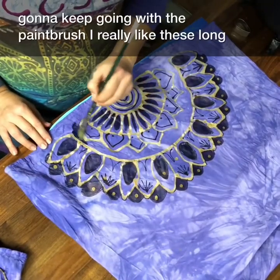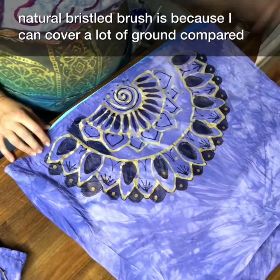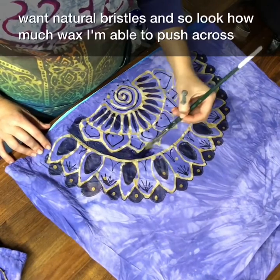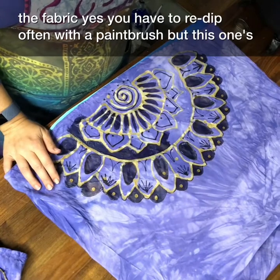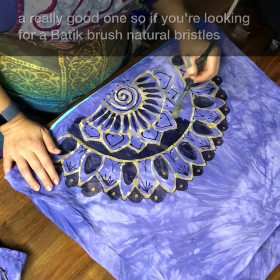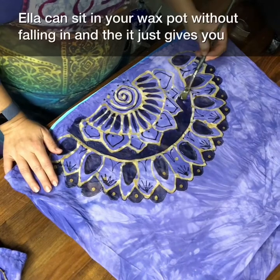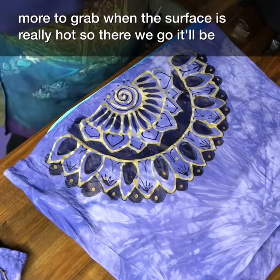I really like these long natural-bristled brushes because they can cover a lot of ground compared to short-bristled or synthetic brushes — we want natural bristles. Look how much wax I'm able to push across the fabric. If you're looking for a batik brush, longer natural bristles are good, and I really like the long wooden handle because it can sit in your wax pot without falling in, and it gives you more to grab when the surface is really hot.